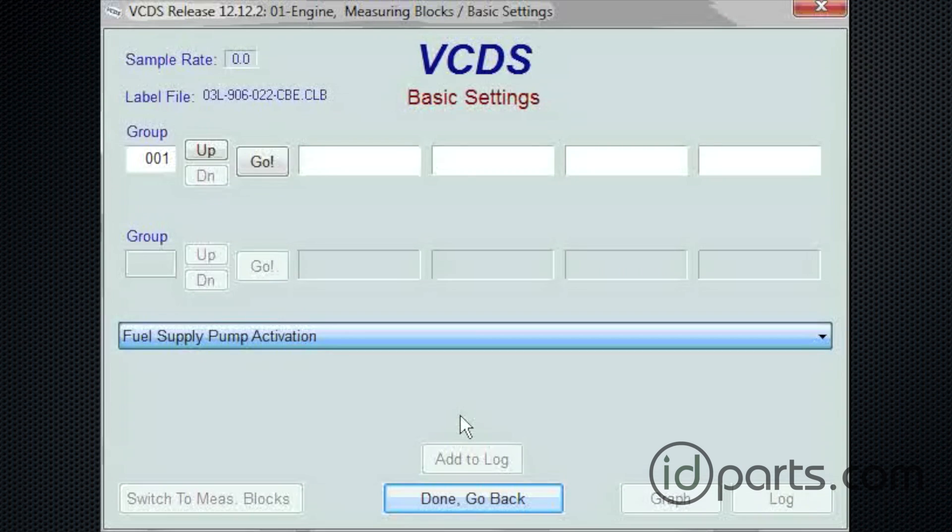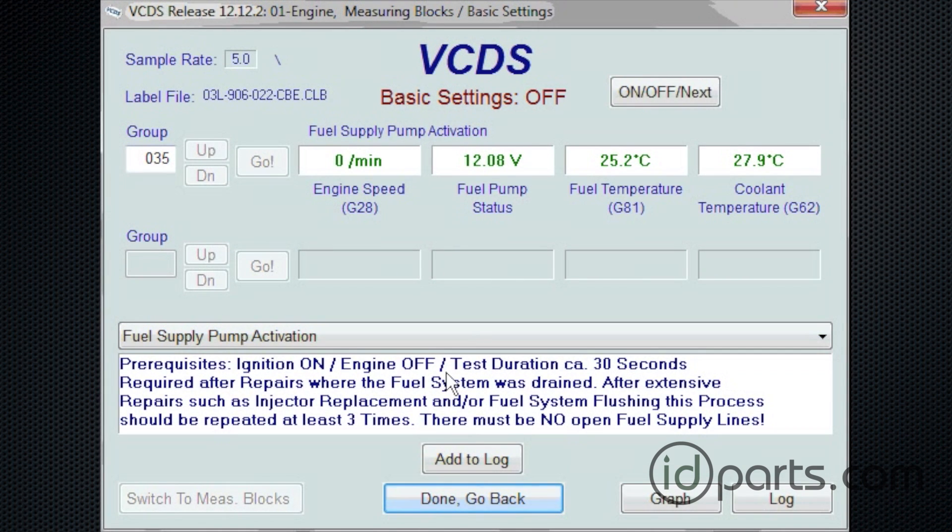I'm going to click on that. It will change the screen, and a button will pop up top right which says on/off. And we're going to click on that. You'll hear that the fuel pump is running — it's located in the back of the car, so you'll hear a whirring noise. We want to let this run for about 60 seconds.